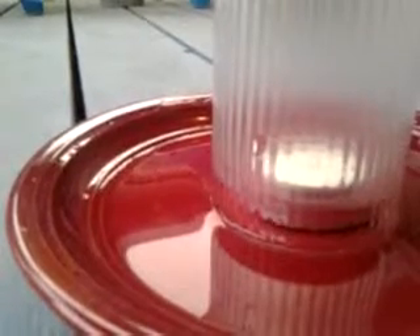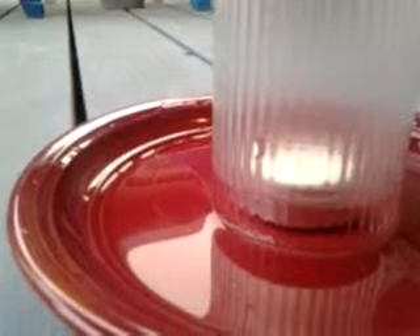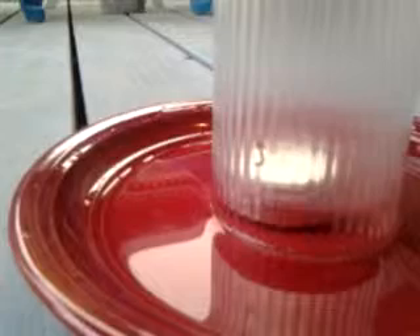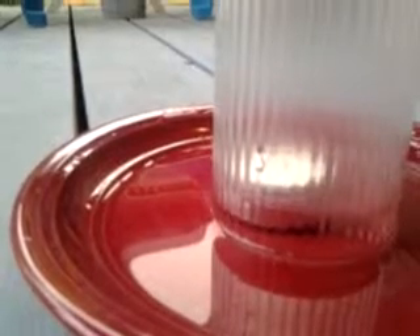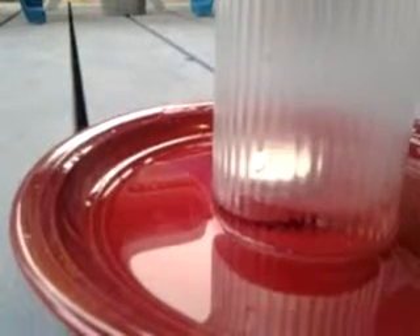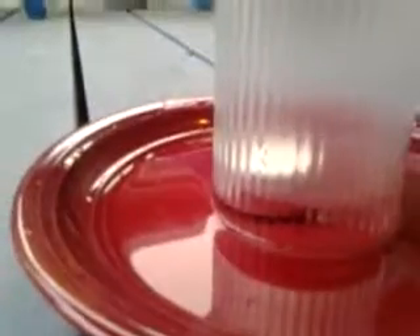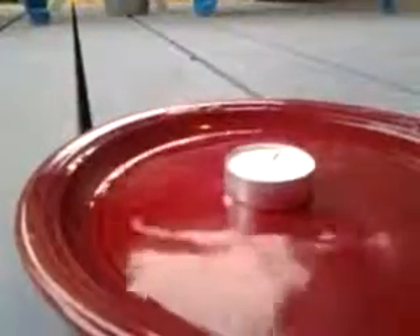There it's going. It'll keep sucking up the water. And there's only a little bit left on the rim. And then you see when I lift it up, it loses suction and all the water comes out.